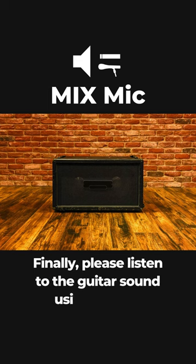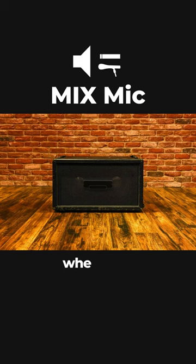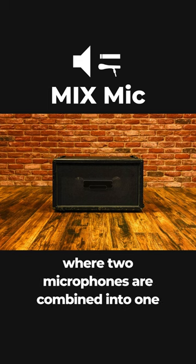Finally, please listen to the guitar sound using Mixed IR, where two microphones are combined into one IR data.